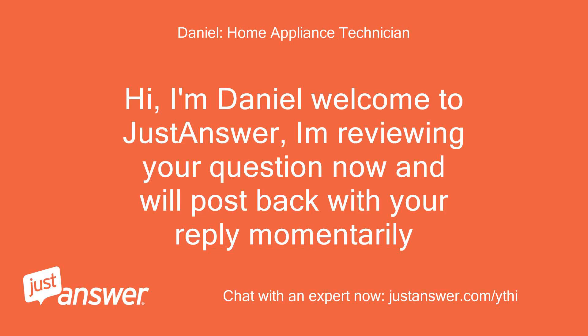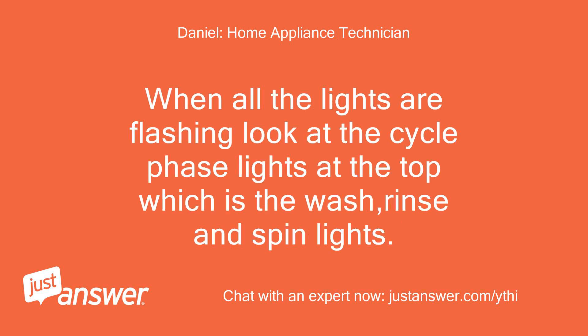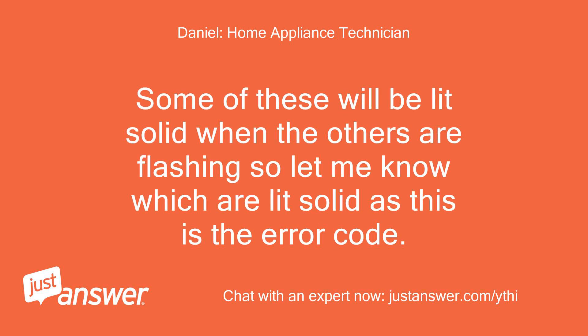Hi, I'm Daniel, welcome to Just Answer. I'm reviewing your question now and will post back with your reply momentarily. When all the lights are flashing, look at the cycle phase lights at the top — the wash, rinse, and spin lights. Some of these will be lit solid while the others are flashing, so let me know which are lit solid, as this is the error code.